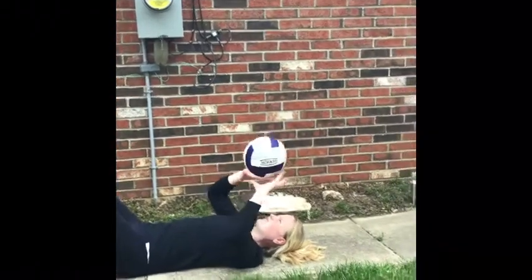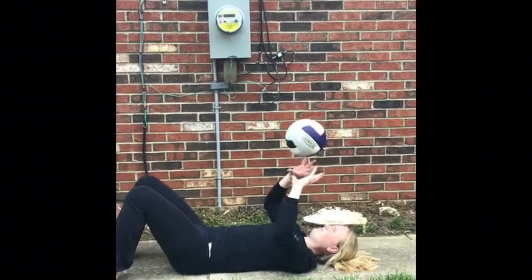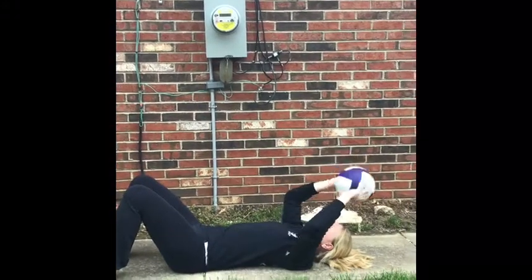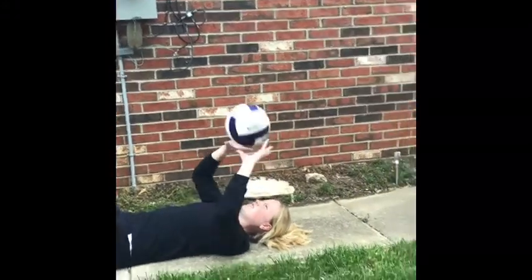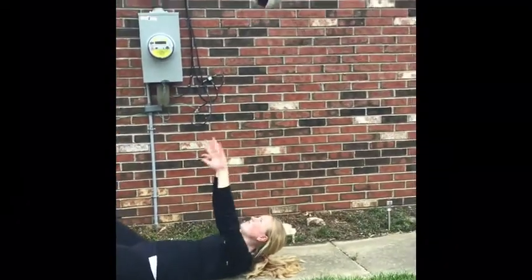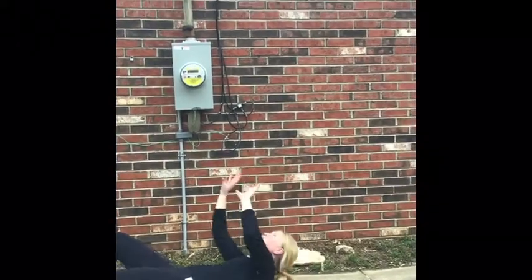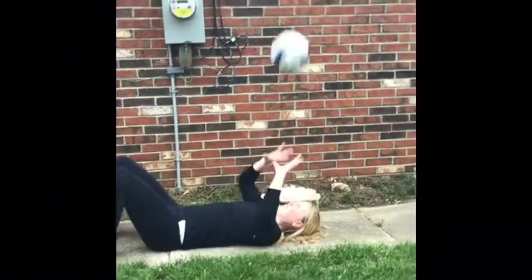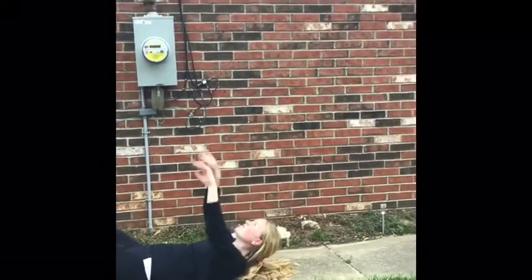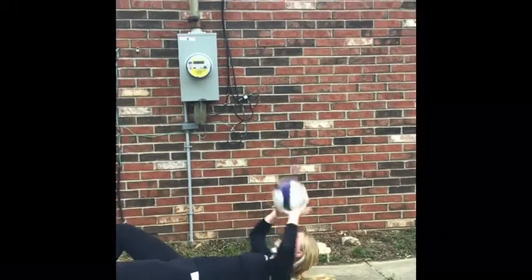The second drill in this progression you can do just about anywhere — laying in your bed, laying outside, or on the floor in your house. Lying on your back, you will have your hands in the ready position with the ball in it. When you are ready to start, you will start repeatedly setting the ball. You can do short sets, you can do high sets, you can do short then high, and you'll want to see how many you can get in a row.